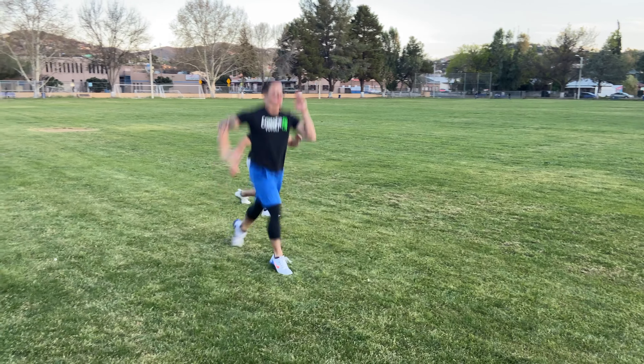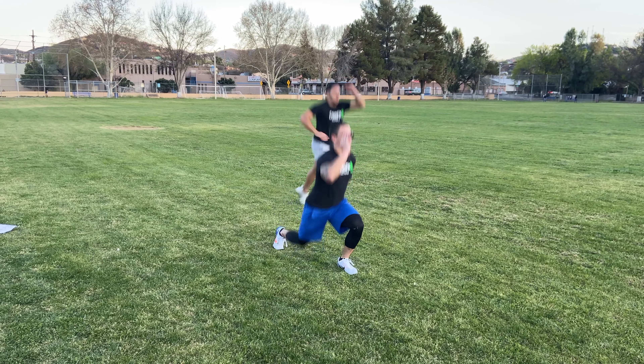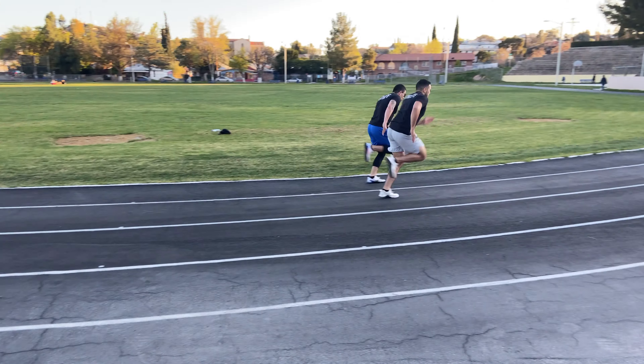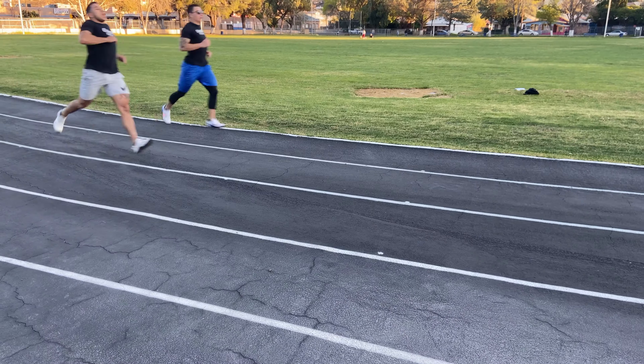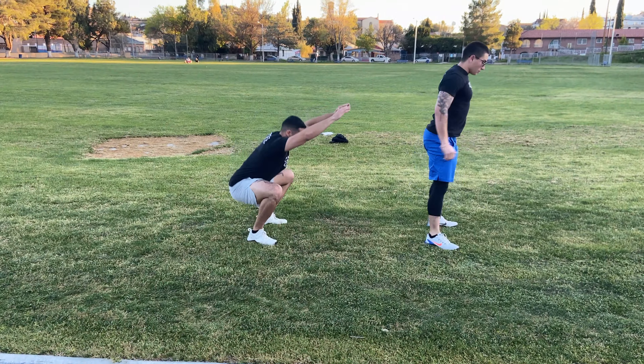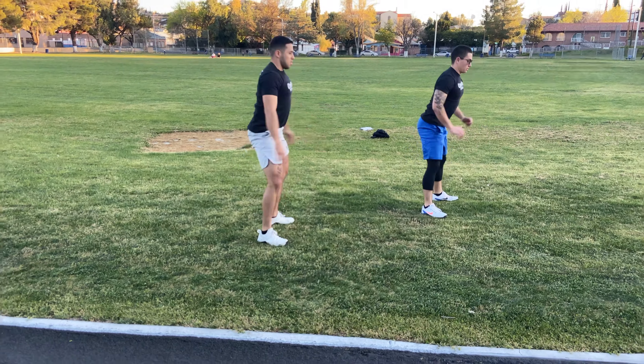And last but not least, alternating lunges, getting through hip extension once again guys. For the end of our workout guys, we're going to be doing a couple of runs mixed with 50 air squats. Try to put all your effort into those runs and do not forget that at the end of the workout we are not going to have any rest and we're going to finish with a 100 meter run.